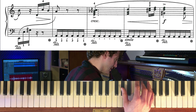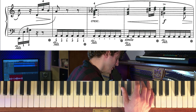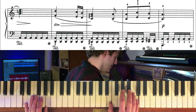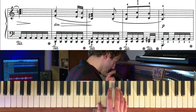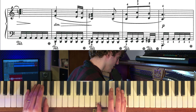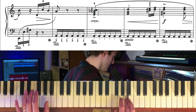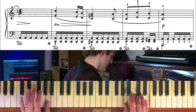Och det är mer dim-klang. Dim är ett ackord som ni kan kolla på en separat film om ni inte vet vad dim är. Alltså tumme på Gis, långfinger på D och lillfinger på F. And then back to A-moll and then D. Alltså C, and then E, and then D. Tummen på C, långfinger på C, lillfinger på A, and then A. C och A. D-moll.